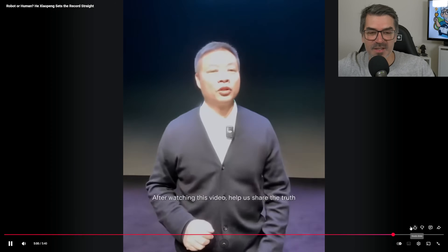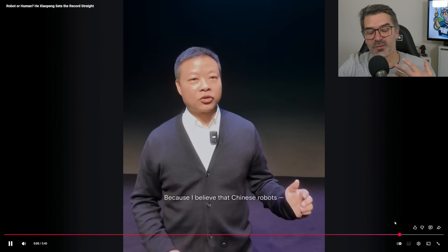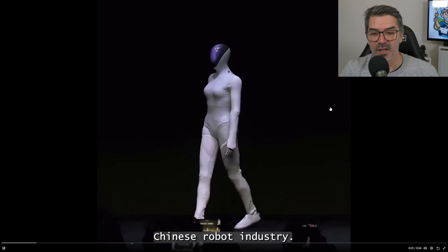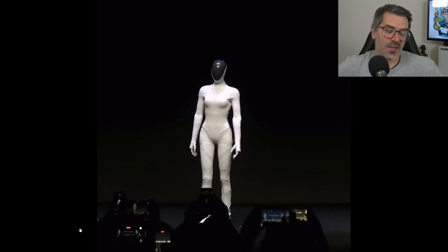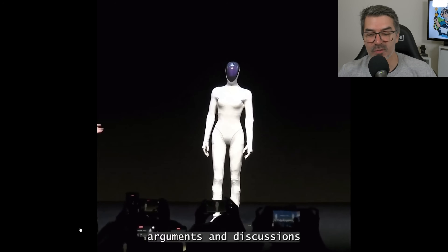There is another video. Let me show you where they cut the leg of the robot to show that there is a real robot underneath. The robot is walking — you see it's the same walking. It does walk like a model; it crosses its legs a little bit. It's really nice.